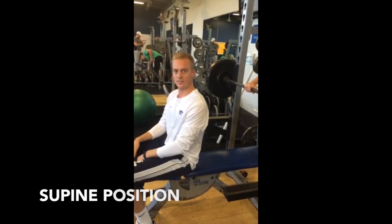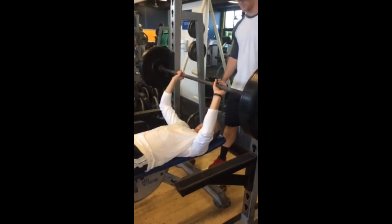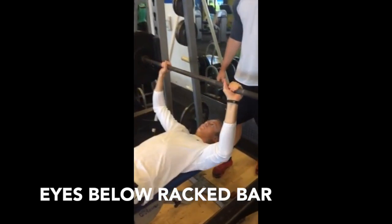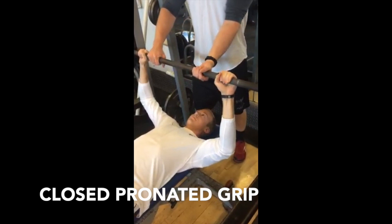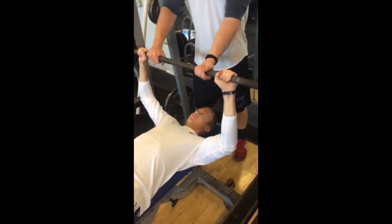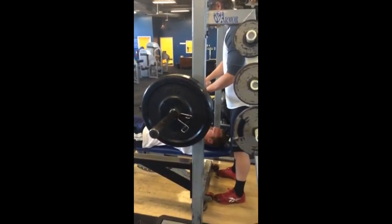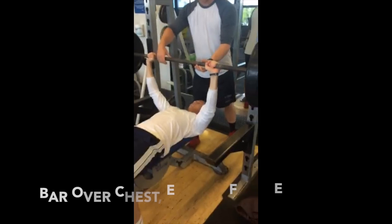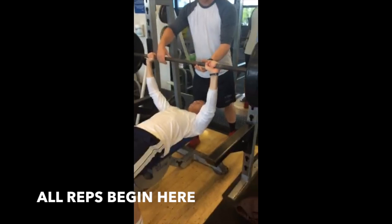Starting position for the athlete: lie in a supine position on a bench in the five-point body contact position. Place the body on the bench so that the eyes are below the racked bar. Grasp the bar with a closed pronated grip slightly wider than shoulder width apart. Signal the spotter for assistance in moving the bar off the supports. Position the bar over the chest with elbows fully extended. All repetitions begin from this position.